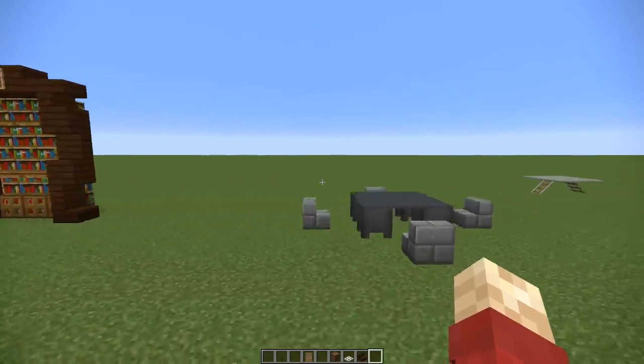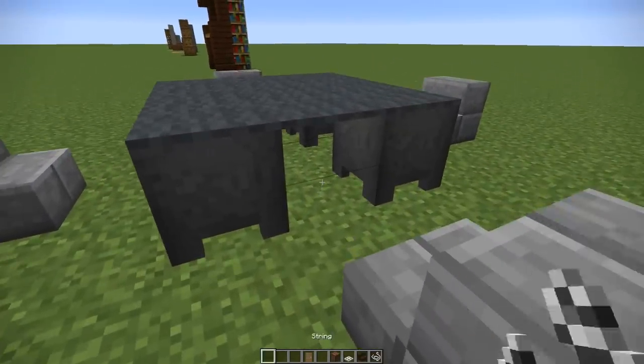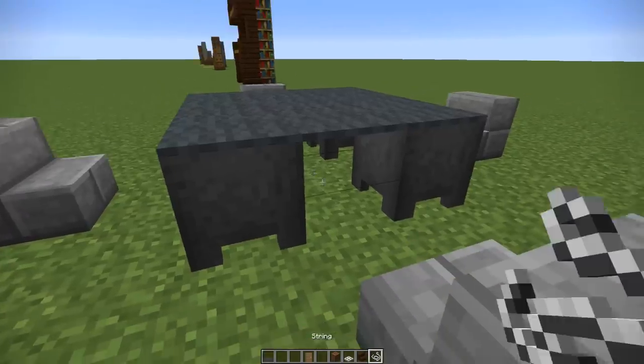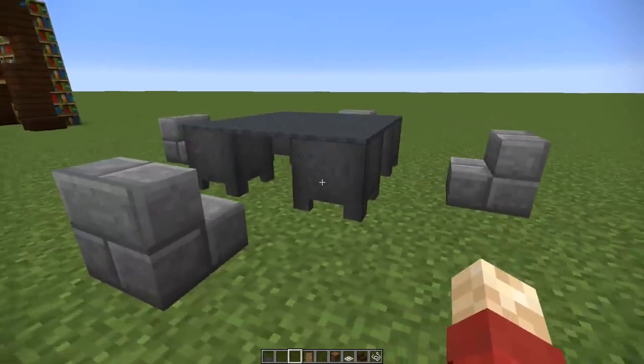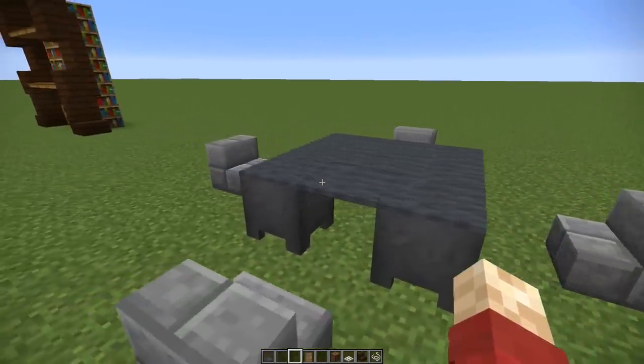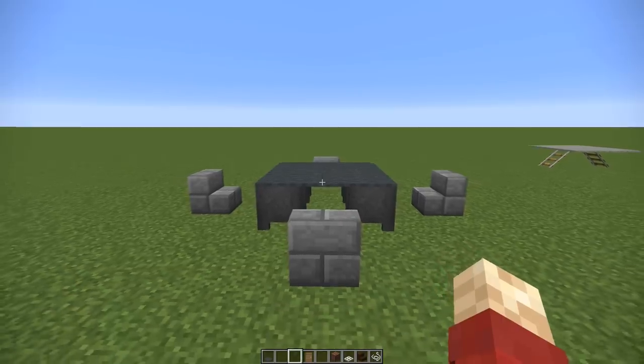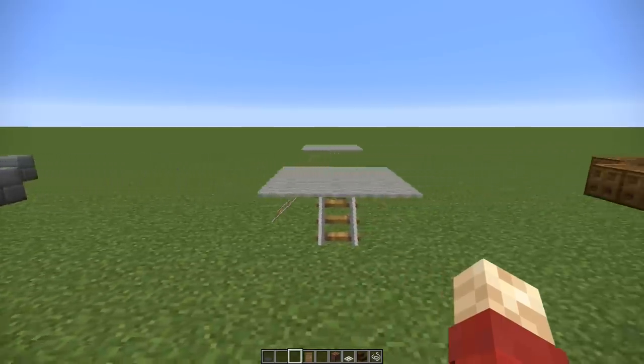Next up we've got a brand new table design — it wouldn't be a Grian video without plenty of tables. This one is very simple: it uses string and cauldrons to prop up some carpets. The downside is you can't actually put anything on top of the carpet, but it has a nice design nonetheless.